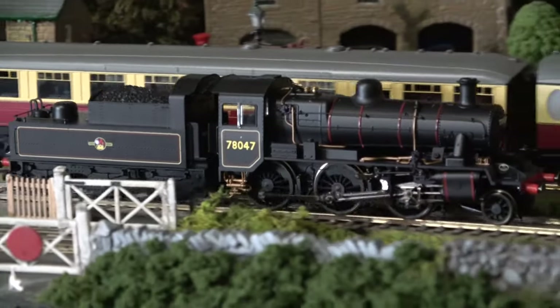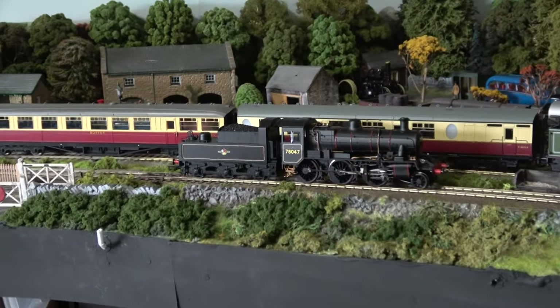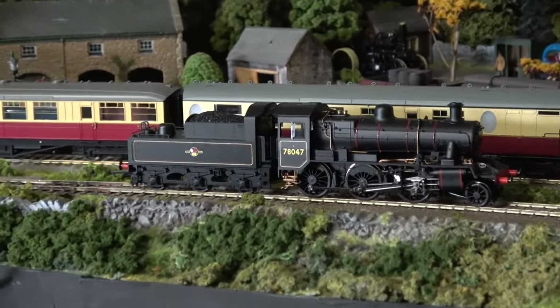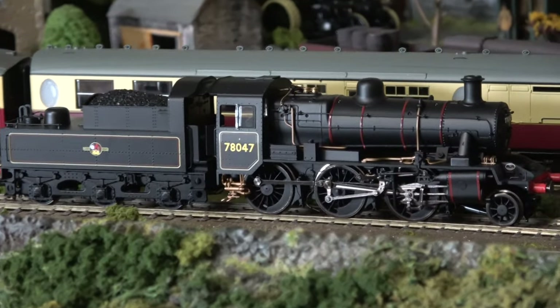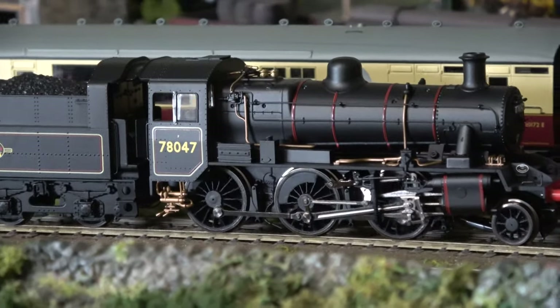Let's give it a little bit of power. It runs very smoothly — should be able to get down to a crawl. Straight out of the box, I'm very happy with the way that runs.